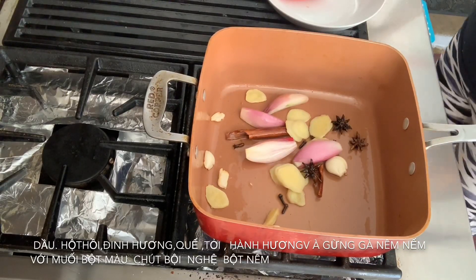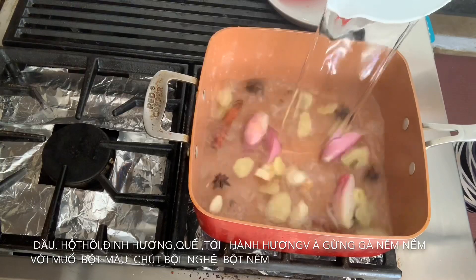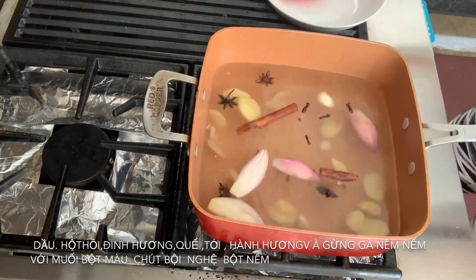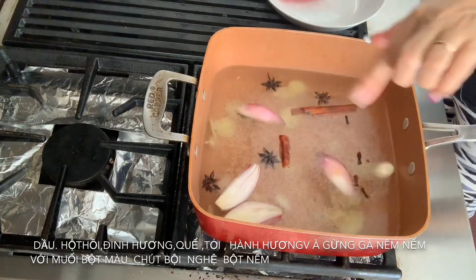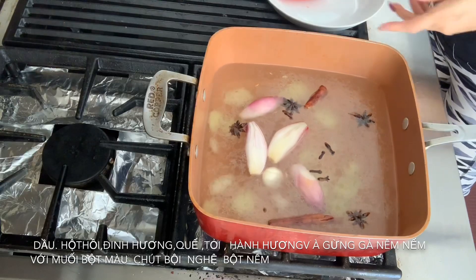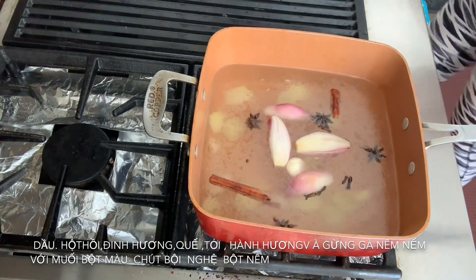So now you're going to pour the water in there. You're going to leave it there because when you boil the chicken, it all goes into the chicken.